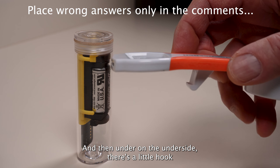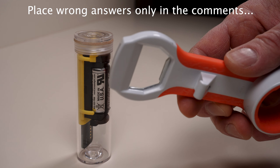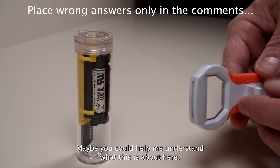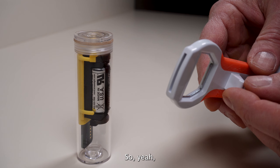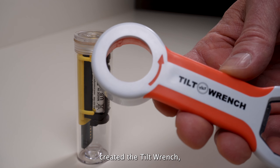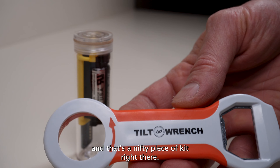And then on the underside there's a little hook right here — kind of a pry bar. I don't understand this end. Maybe you could help me understand what this is about. So yeah, that's a multi-tool right there. Baron Brewing created the Tilt Wrench and that's a nifty piece of kit.